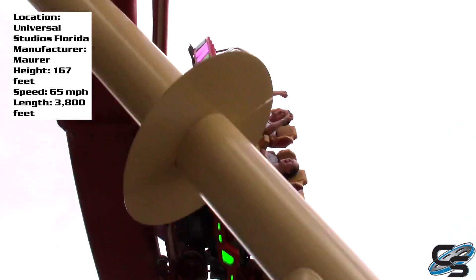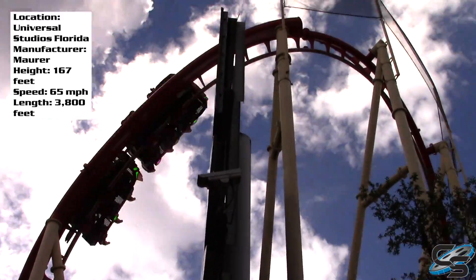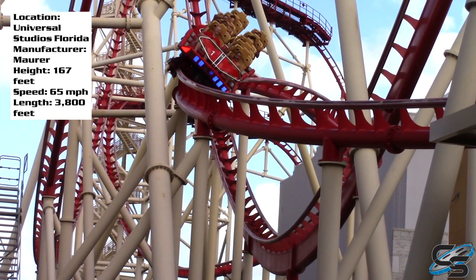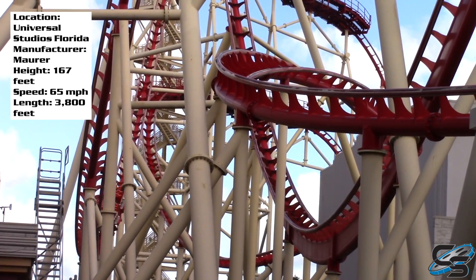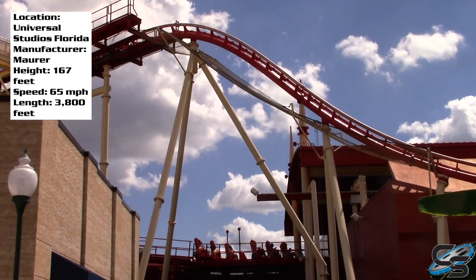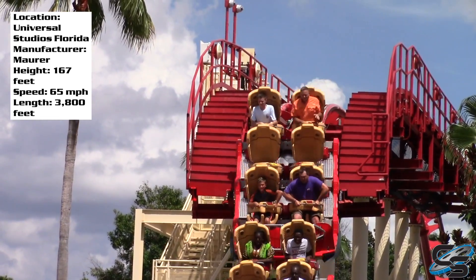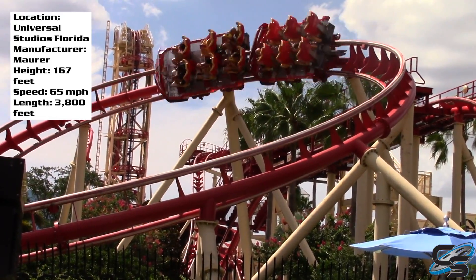I was told the ride was rough, shaky, and had a really boring layout, and I'll agree with a lot of those points. I actually didn't think it was rough, though I can see how in certain spots the track would vibrate depending on where you're sitting. I rode this ride twice, and unfortunately we couldn't choose where we sat — I got a ride towards the front and one towards the back, but not in the very front or the very back.